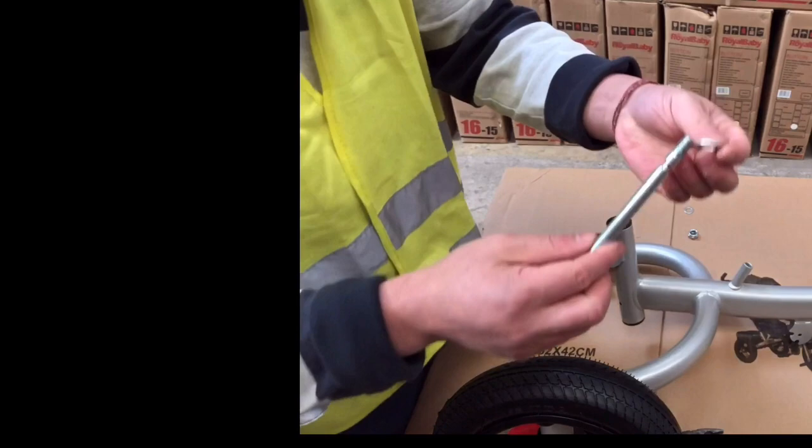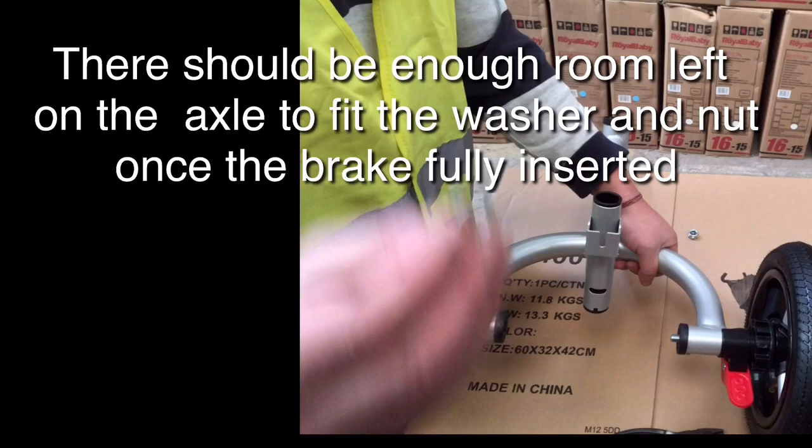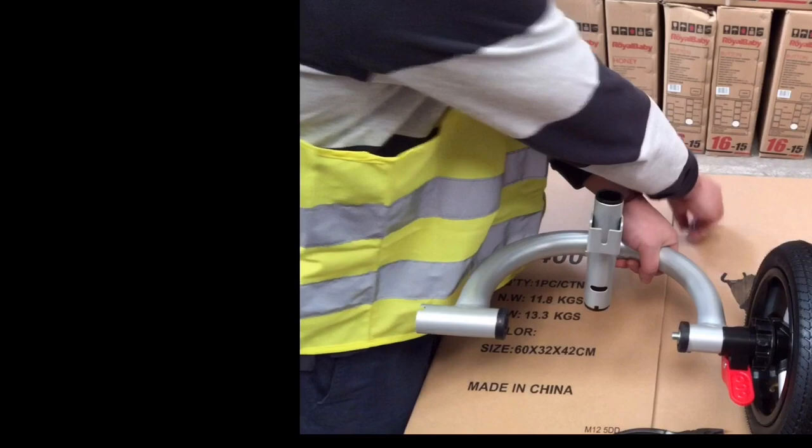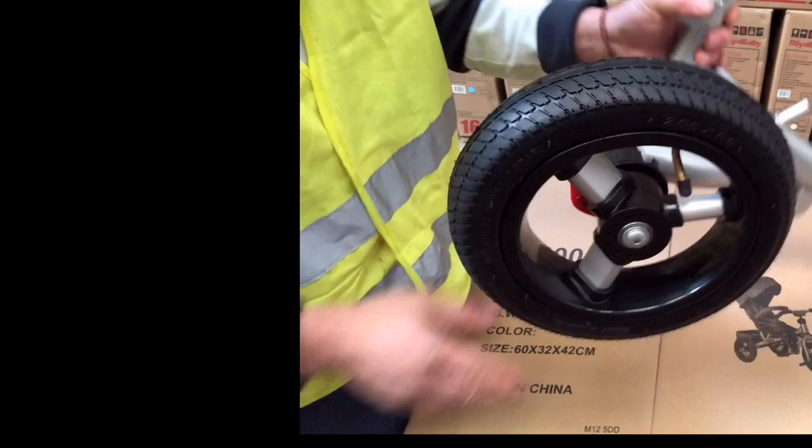Slide the first washer onto the axle bolt. Insert the bolt into the wheel. Second washer on the other side. Locking nut. Please make sure don't tighten the nut too tight — make sure the wheels spin free. The locking nut is a rubber coated nut; it won't come off easily once you tighten it.